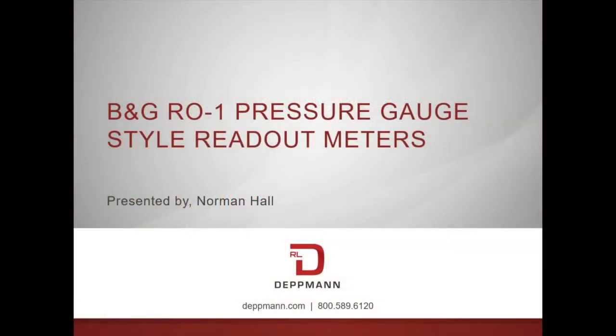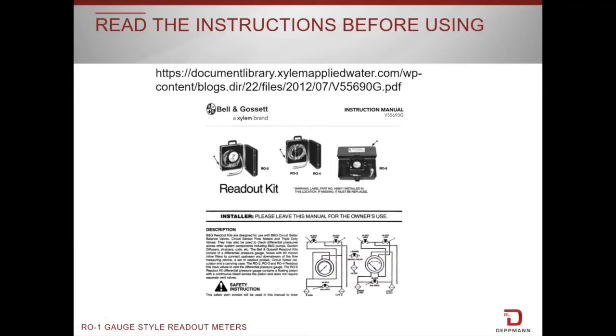This is a short video showing how to use the R01 readout meter with Bell and Gossett circuit setters. Always make sure that you read the instructions. The link is right here. You can also search the web under Bell and Gossett readout kit and you will find the site that contains the instruction manuals.